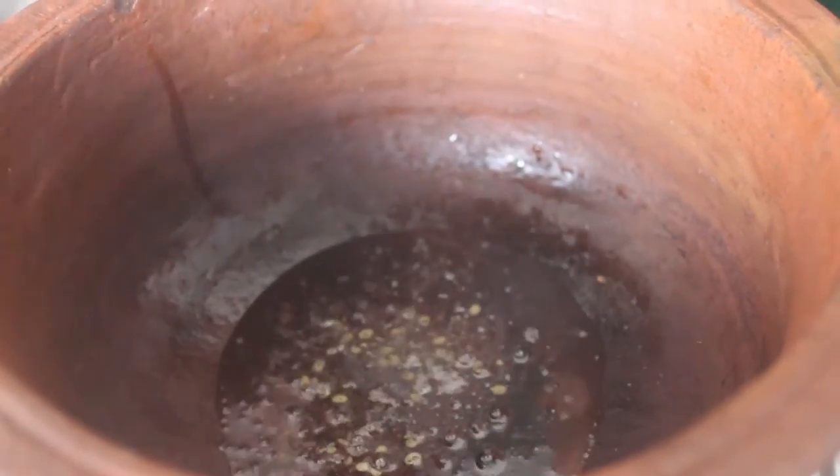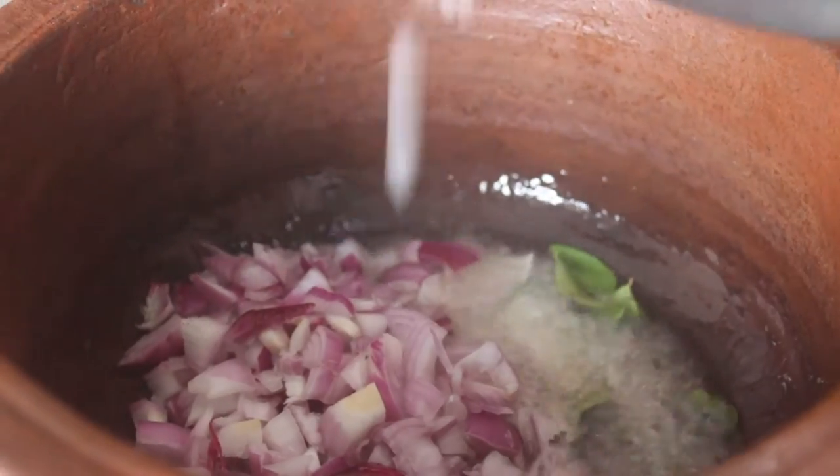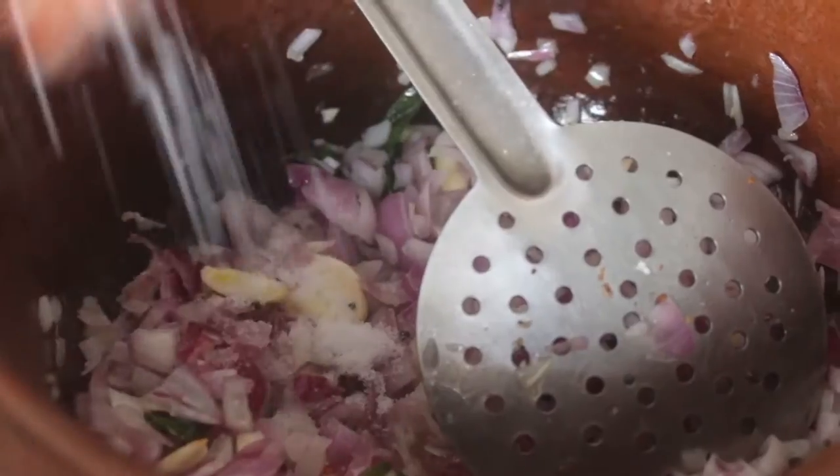Please heat it. So we put these eggs in. We put the egg — 4 eggs. Let's put the eggs in.